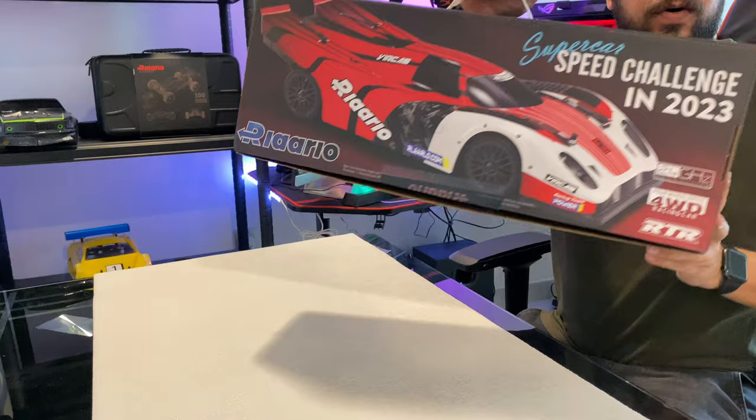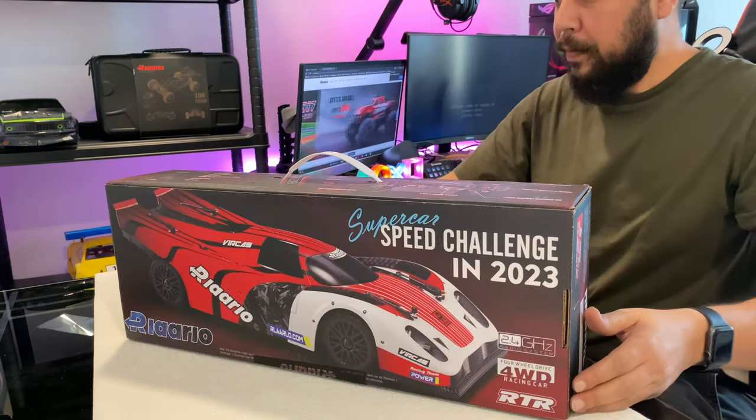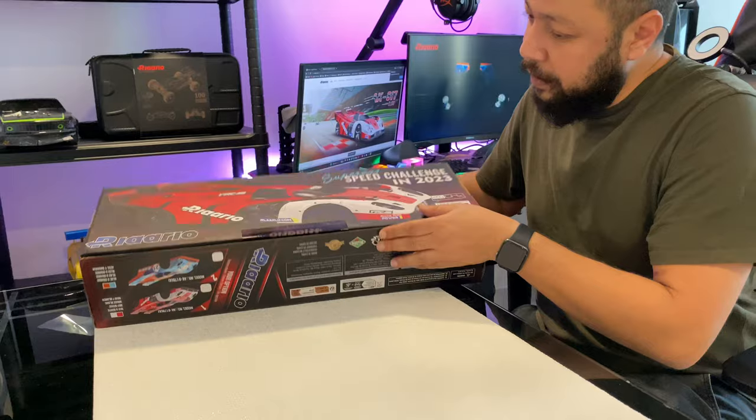A new speed demon is entering the market. In this video, I'm going to do the unboxing of this beautiful car. Let's do it — here we go!